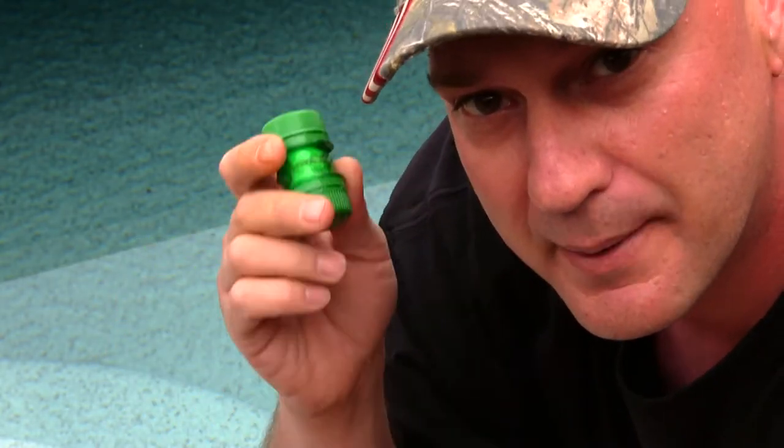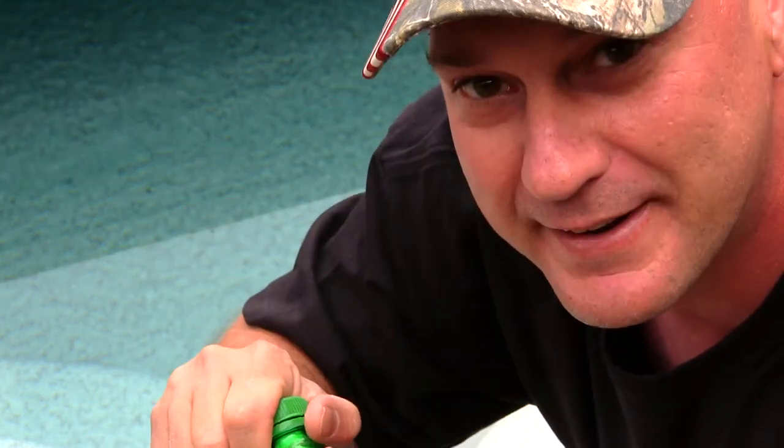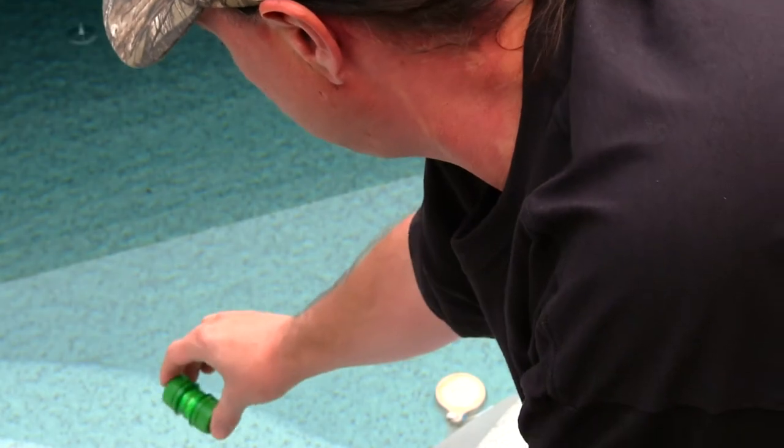Let's see how this floats — this is the test. Make sure the caps are on nice and tight. We're at my swimming pool and we'll drop this in. I don't have a cord on it so I'm not going to drop it in too far.